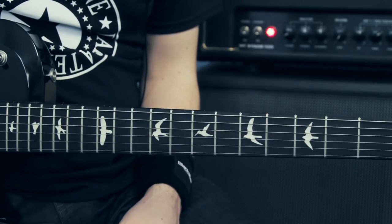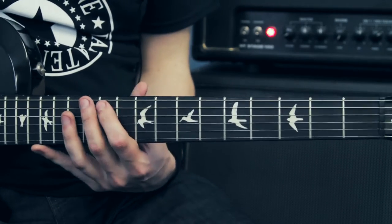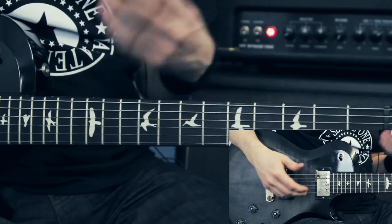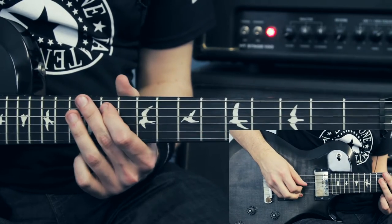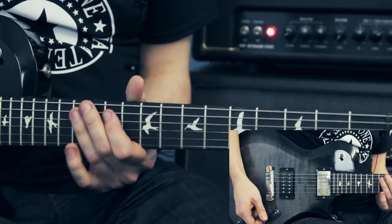Here's the solo section of Blackest Magic in Practice. I start off with a very similar thing to the intro riff, but an octave higher. So I'm starting off on the 11th fret of the A string.